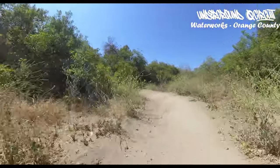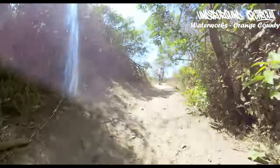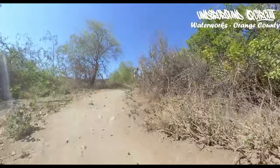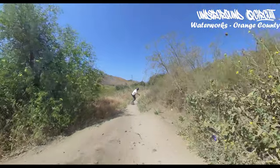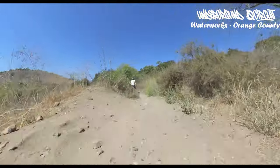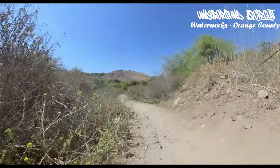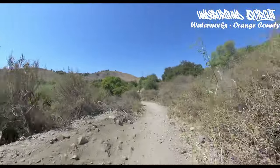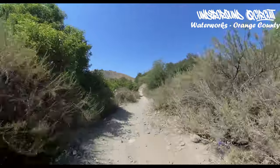It's a little bumpy, uphill — keep momentum, watch your head. I keep getting caught on the branches. Down here, uphill again — keep momentum through here. Starting to get a little rocky. Put it in for the final section right here.